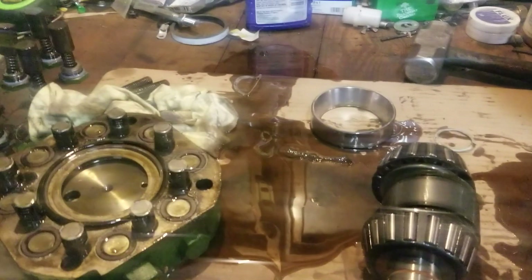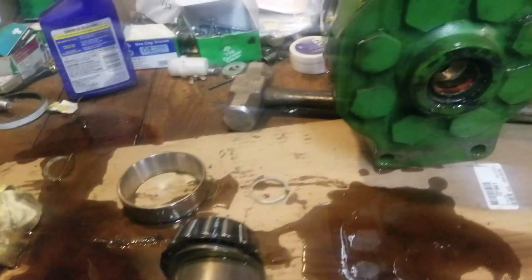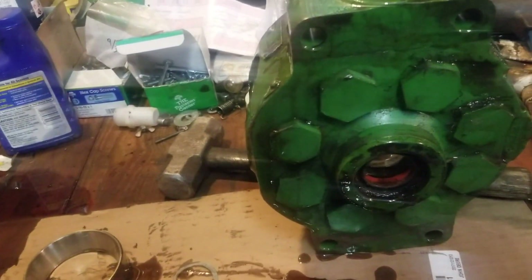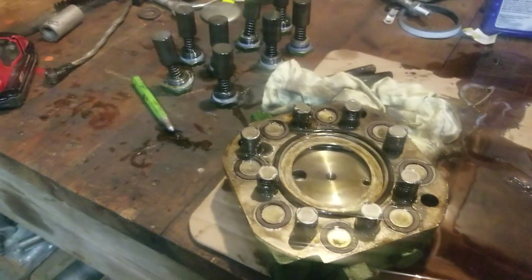This pump's in really good shape. I think I'm going to pull these check valves out and check them. Even the bearings don't show any sign of wear, so everything looks to be in pretty decent shape.